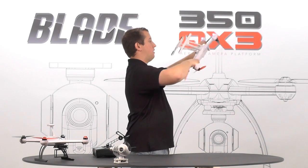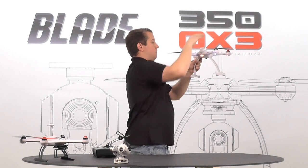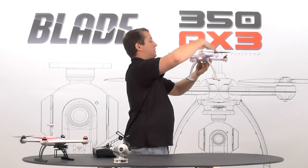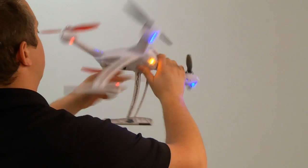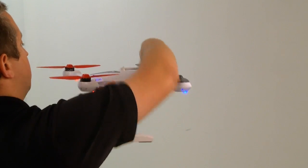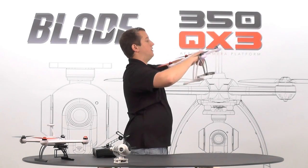We're going to rotate the model forward once, then turn this motor pod to the north and rotate the model again, then rotate the side of the quad north and rotate the model again, then one last time, rear motor pod to the north and rotate it one more time, ending with that motor pod facing north.